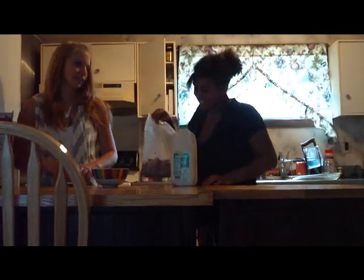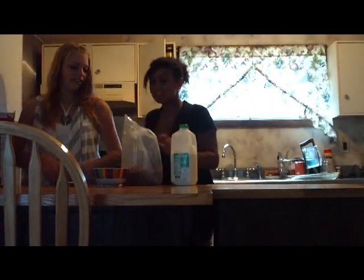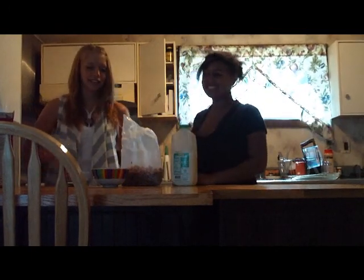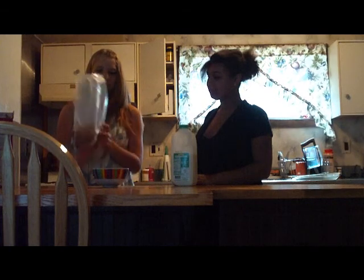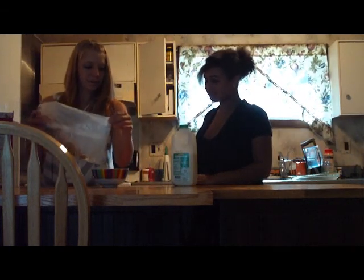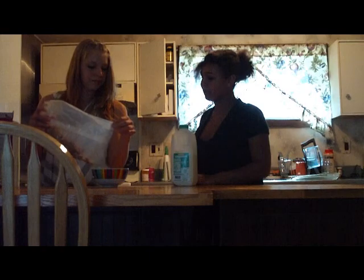All right. We can put that in there. After carefully taking out the bag, open it. Looks like somebody already did. Pour as much as you would like into the bowl.